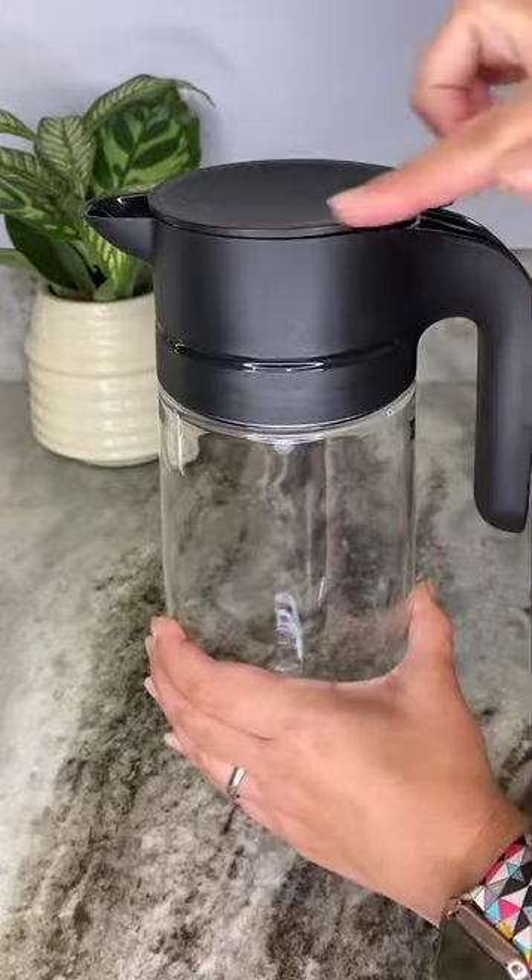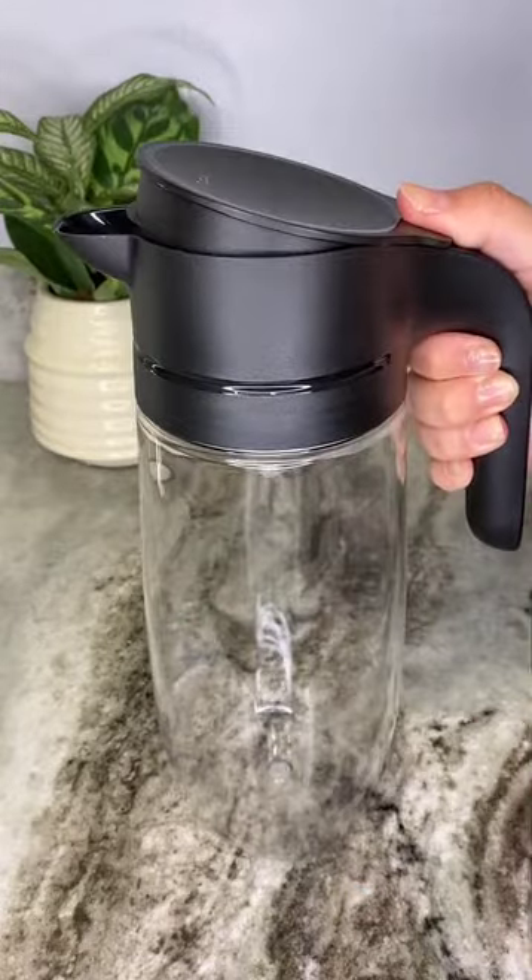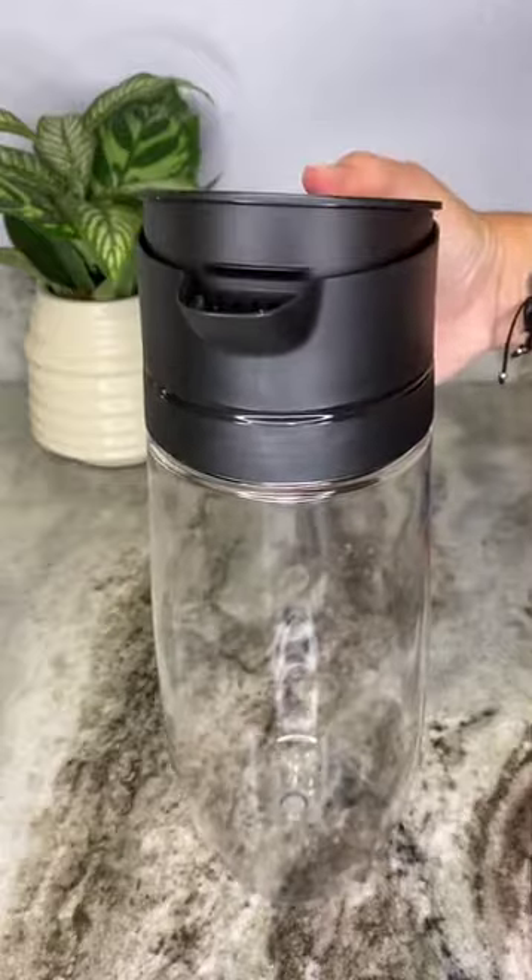The cover keeps drinks fresh and protected, and it features a one-handed opening and closing. To open, press the edge to flip the cap and pour without removing it.